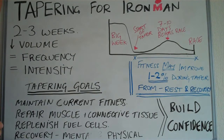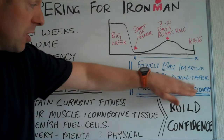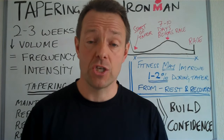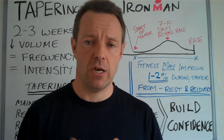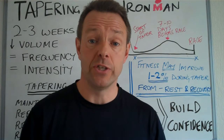Also recovery — mental and physical. Remember you've been training for six to eight months for this event. Physically you'll be tired, mentally you'll be tired. Once you've replenished those, these are the things that lead to the potential improvement in recovery. It's very unlikely that you're going to improve your fitness coming into the race, but as you feel fresher and more bouncy, one of the things that will go up a lot is your confidence and your ability to perform on race day. And that's worth probably another 10% in your fitness.